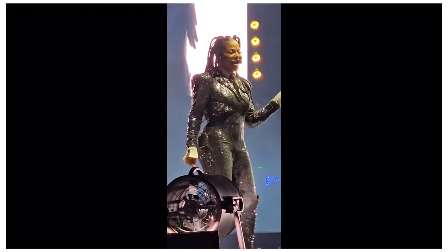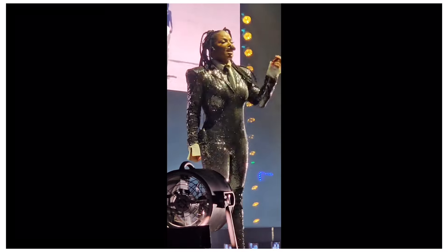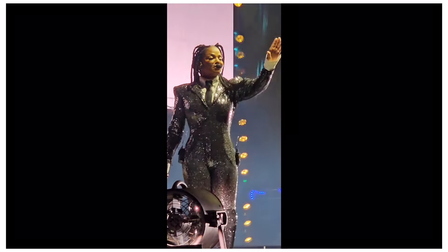Hi everyone, welcome or welcome back to my channel. So last week I attended the Janet Jackson Together Again concert and I decided to style my hair in Bantu knots.